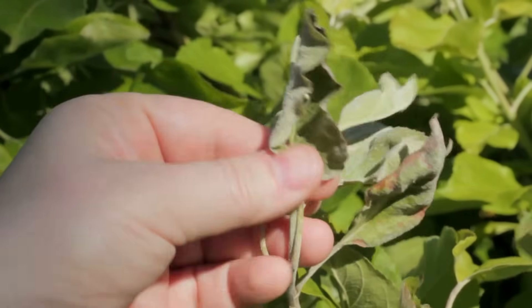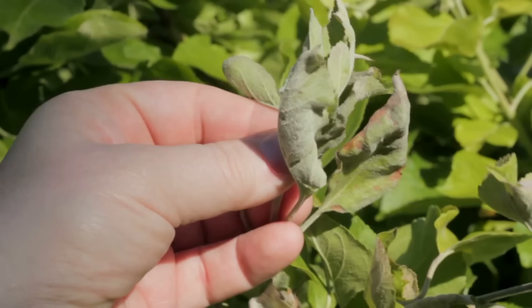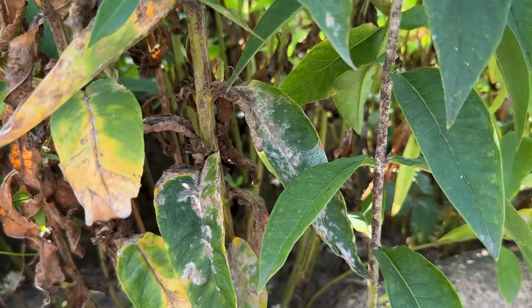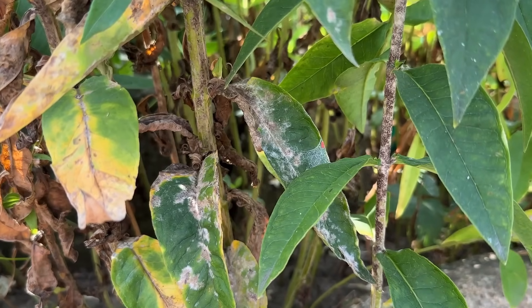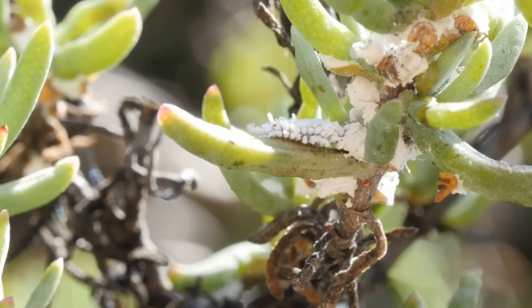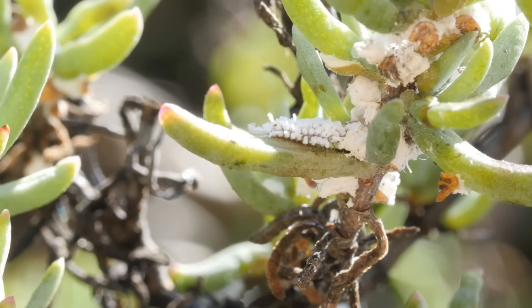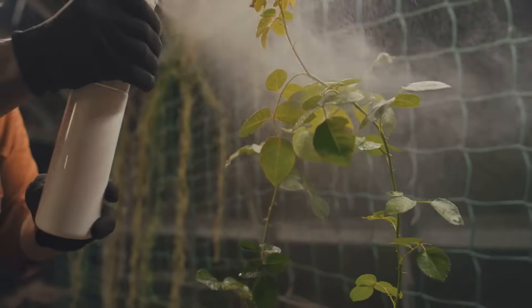How can baking soda fight garden diseases? It's all about science. Spraying a mild baking soda solution changes the pH on leaf surfaces, making it tough for fungi like powdery mildew to grow. It also deters soft-bodied pests — aphids, spider mites, mealybugs — by disrupting their outer layers. It's not a harsh insecticide, just a gentle deterrent.